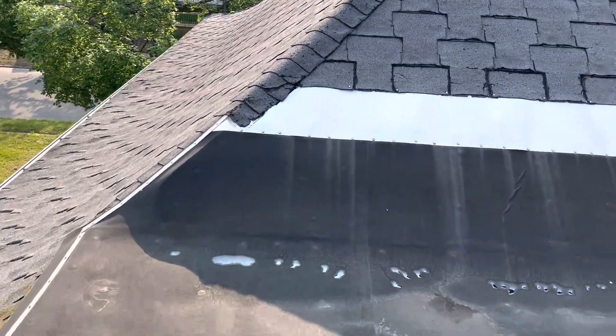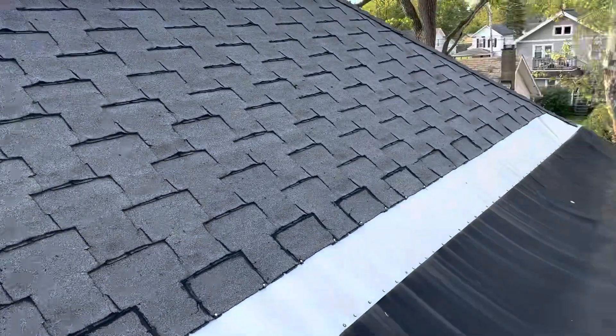Hi, this is Joe with Jay Alexander Roofing. I'm here today performing a video inspection of the roof. Alright, I've been up here, walked around, got a pretty good feel for what's going on.